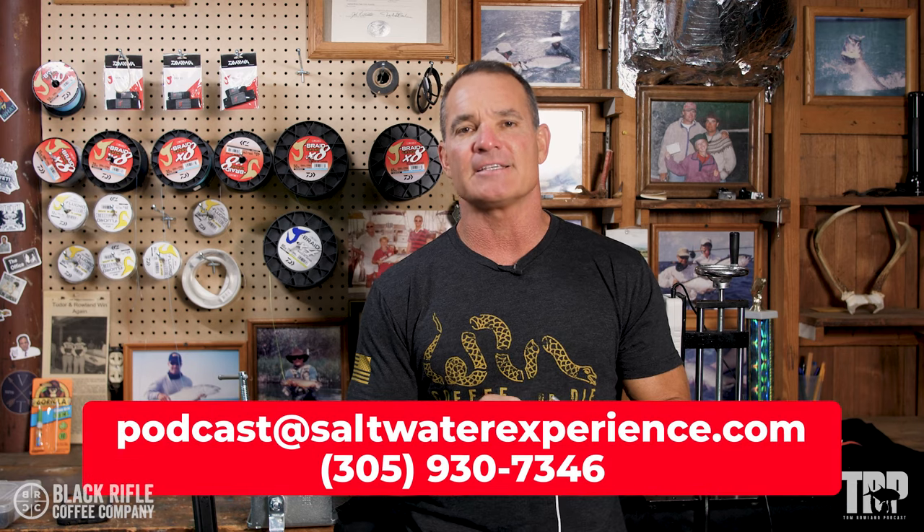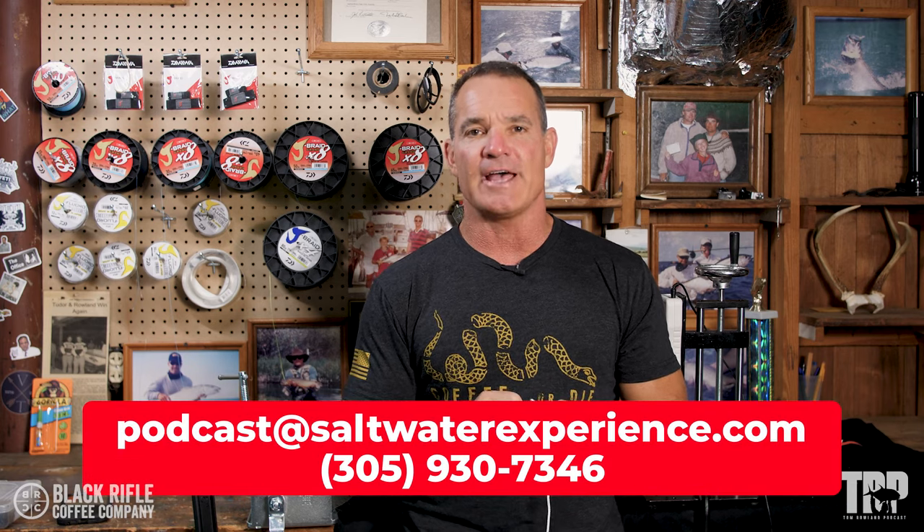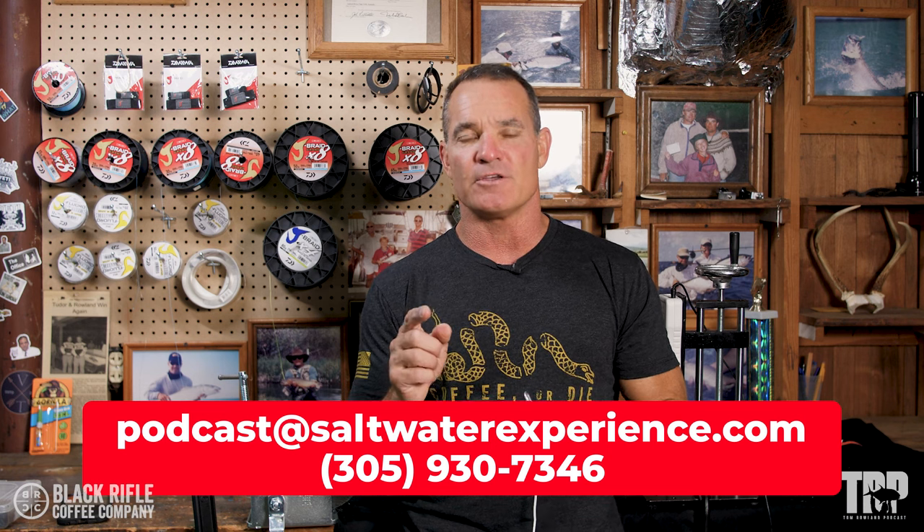What's going on, everybody? It's How-To Tuesday. You can always get me at the email address podcast@saltwaterexperience.com or text 305-930-7346. That is where you can suggest knots to do on this testing, tie it, test it, and that's exactly what this comes from.